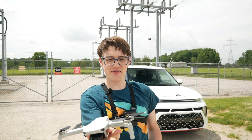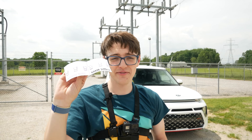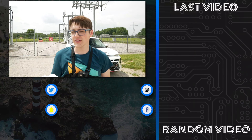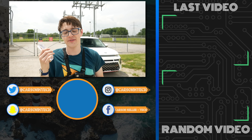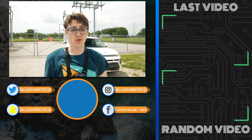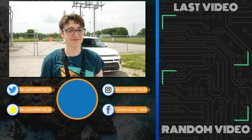That pretty much does it for this video. I really hope you enjoyed it. If you did, make sure to let me know by clicking the thumbs up button and subscribing for future videos. This is available for free download in the description below. I'll also be leaving links to some free 3D print versions if you have a 3D printer, as well as some paid versions on Amazon if you're interested in buying a legitimate version. If you want to watch my last video, that should be up there, and some random videos should be down there. Hope to see you in the next one. Peace.